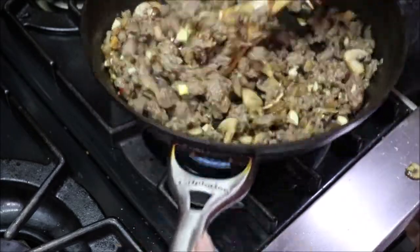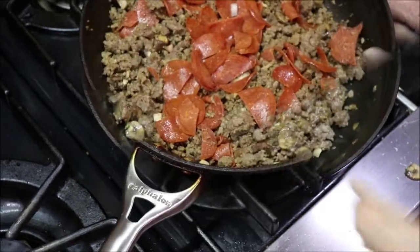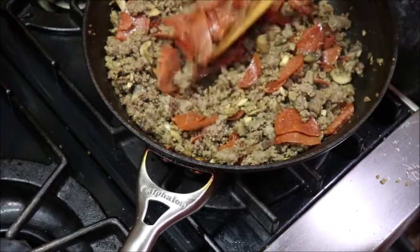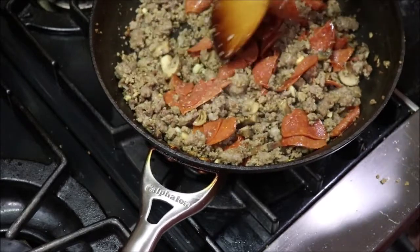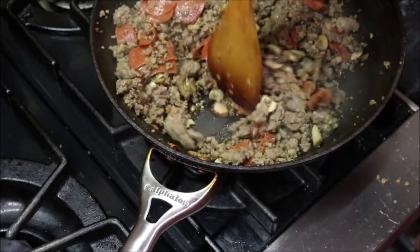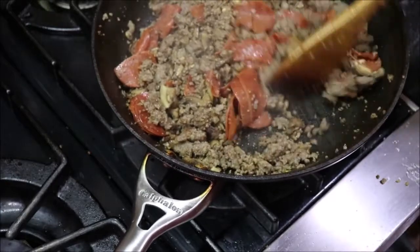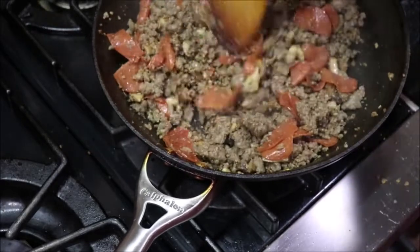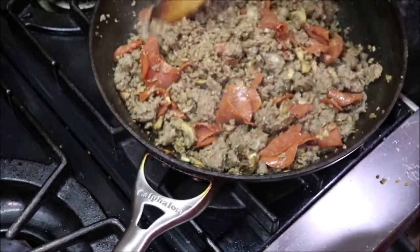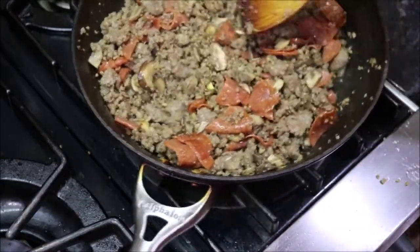I'll get everything else mixed and I'll get the calzones in the oven. I tossed my pepperoni in here just to get it hot and to mix it up with the rest of the meat. I've got ground beef cooked, mushrooms, onions, garlic, Italian sausage, and the pepperoni. So this is going to be our meat stuffing in our calzones. Let me get y'all back over to the butcher block, and we'll get them all made up.